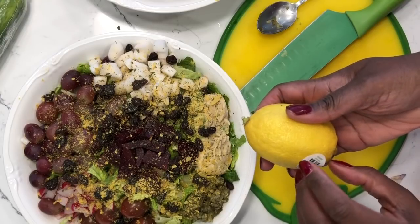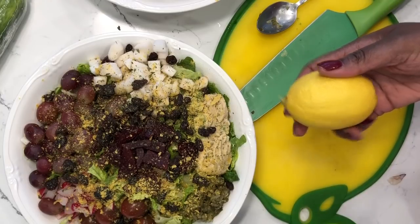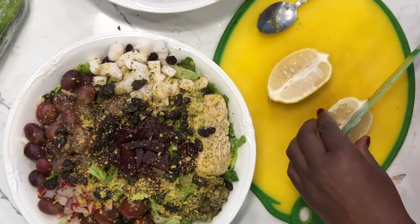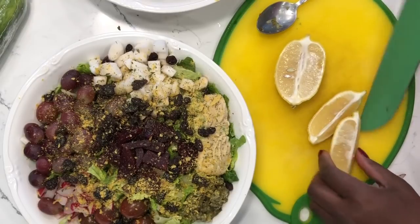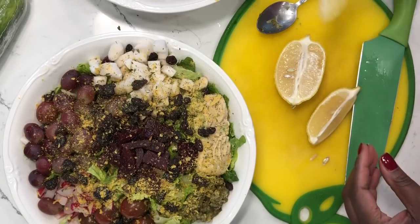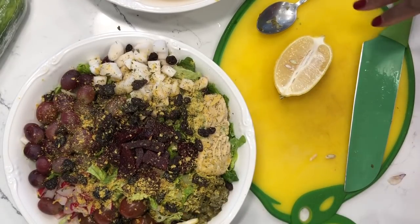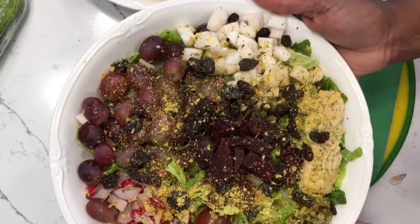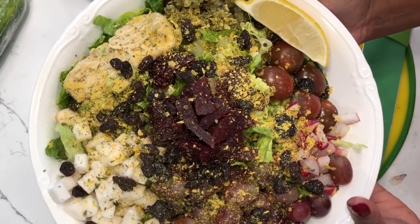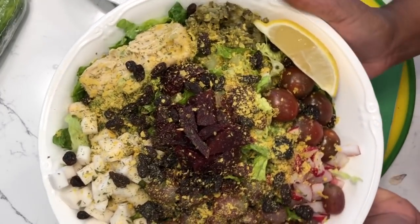And next is my favorite dressing of all time: a good old-fashioned lemon. I'm going to cut this lemon in half and use a quarter for each salad. A lot of times I'll toss my salad and not even need the lemon, saving it for a glass of water or juice. A lot of times I just don't need it because of all the herbs and spices in the salad. Do you see how beautiful that looks? If you eat this every day, you're going to heal — your body is just going to be in love with what you're doing for yourself.